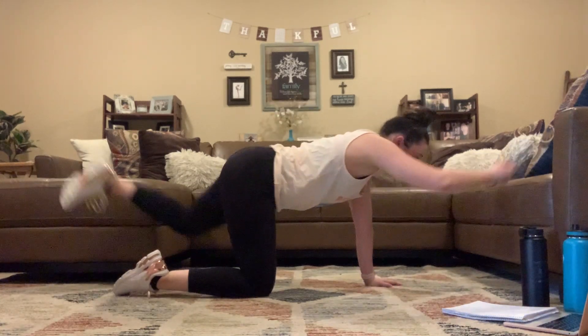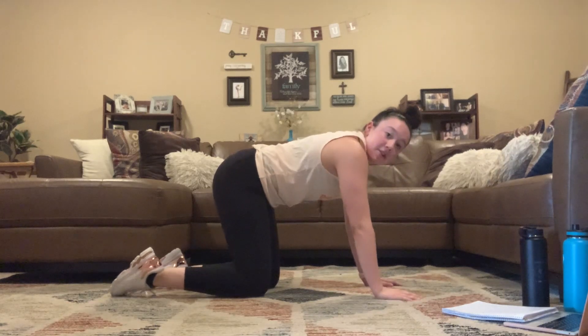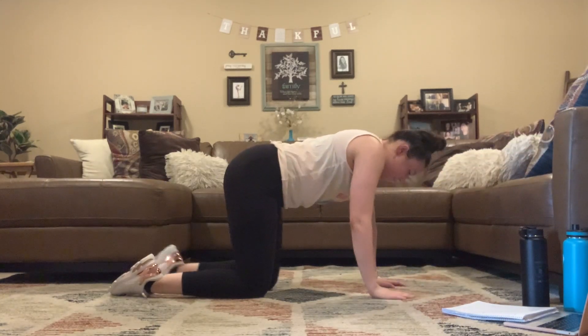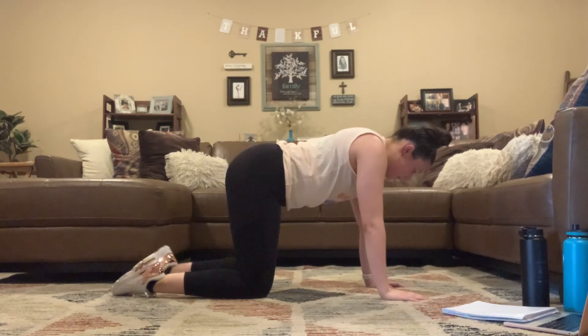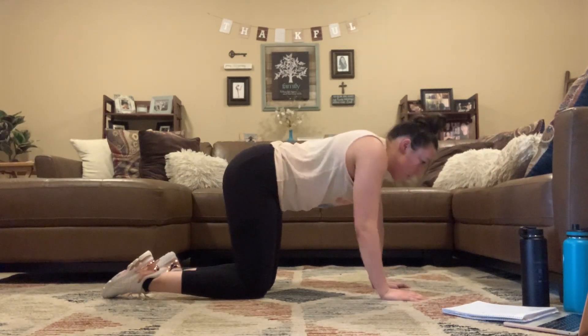We're going to take it to that bird dog — opposite arm, opposite leg. Here for 30 seconds. We're gonna repeat everything one more time, starting from the top.